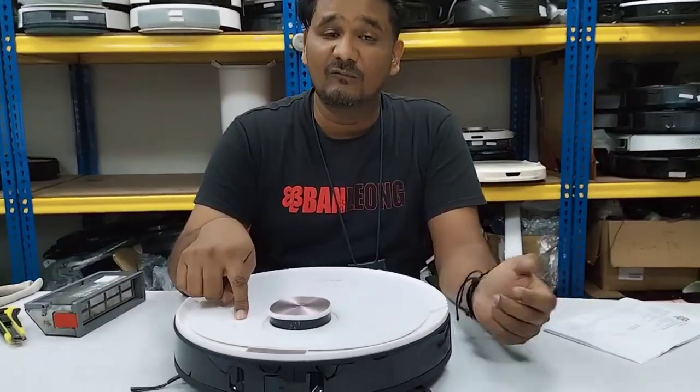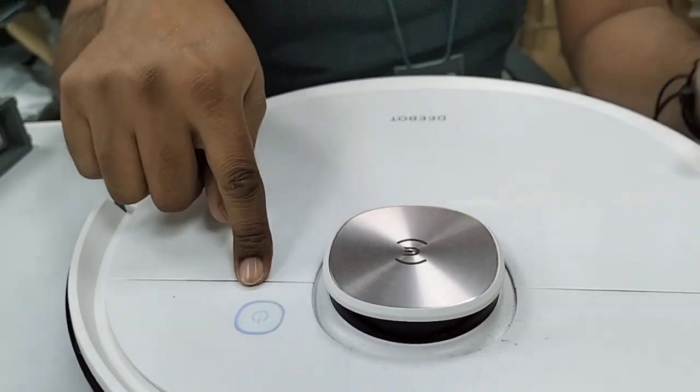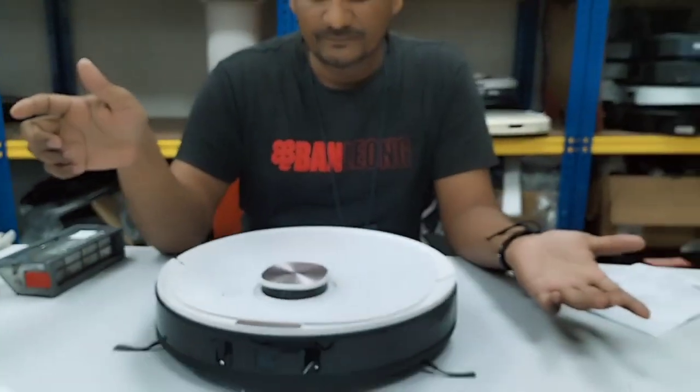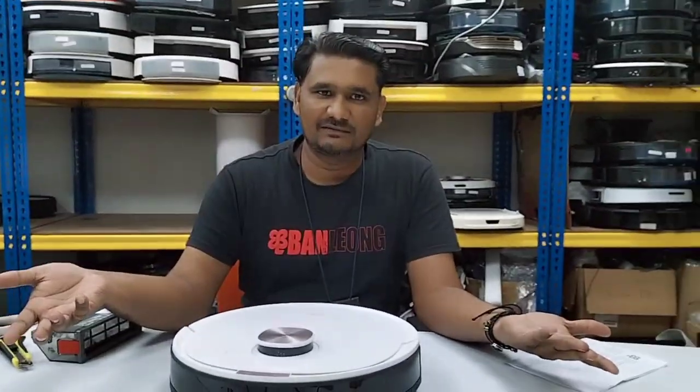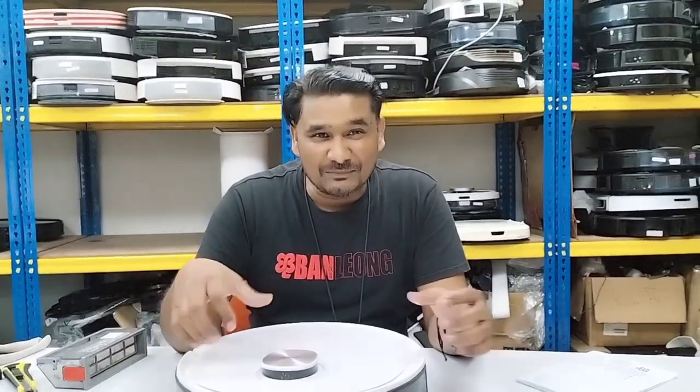You see the light became white. Before, when it was giving the error, the light was red. Now it became white and the Deebot will start running. That is the only fix — no need to send it to the service center for repair. This is a minor issue.